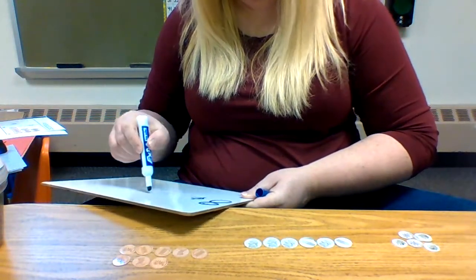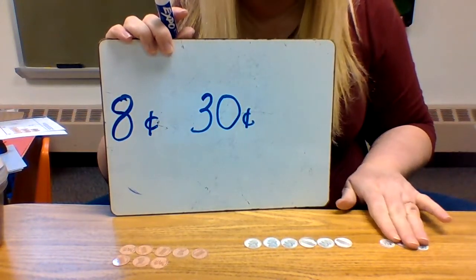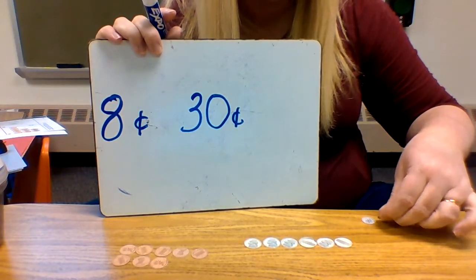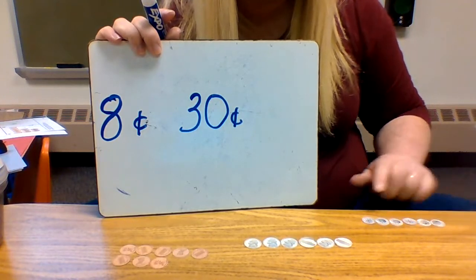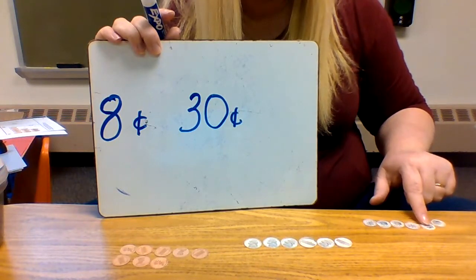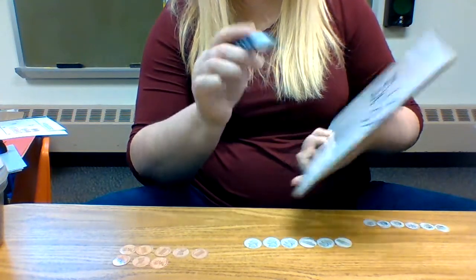Eight cents, thirty cents. Now we have our dimes over here. We're going to count them by tens. Line them all up in a row and let's count them. We're counting by ten, so you're starting with ten: ten, twenty, thirty, forty, fifty, sixty. Sixty cents.